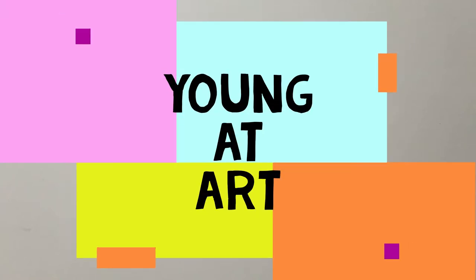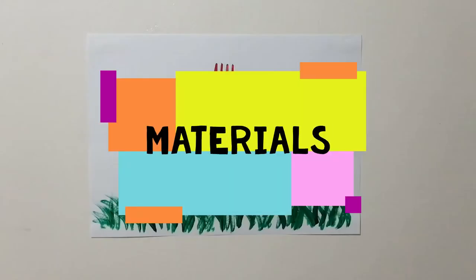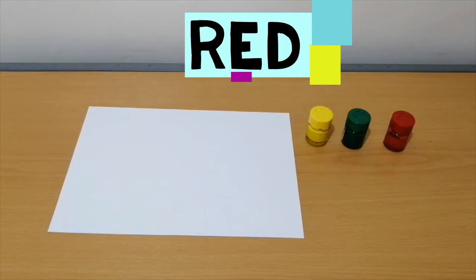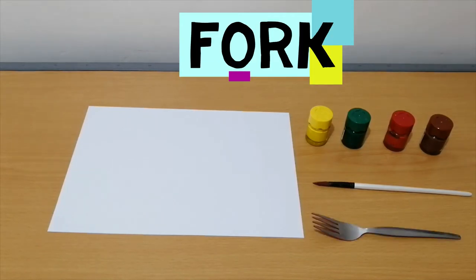Hi! We are Young at Art, and today we will teach you flower painting. The materials needed are a piece of paper, yellow paint, green, red, and brown. We will also need a paintbrush and a fork.